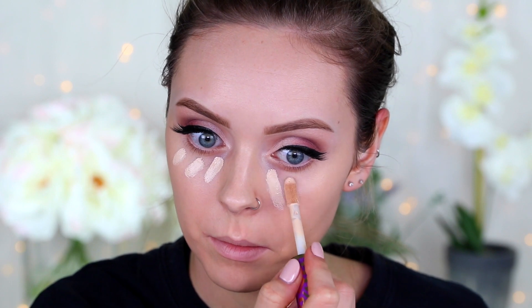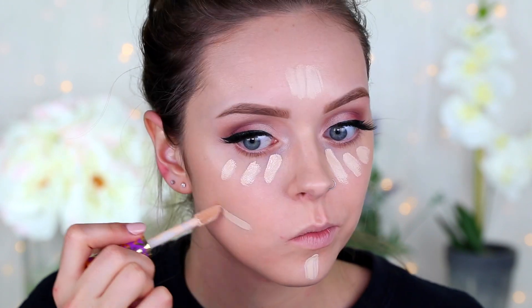Then just covering up my dark circles and highlighting the rest of my face with that same concealer I used before.